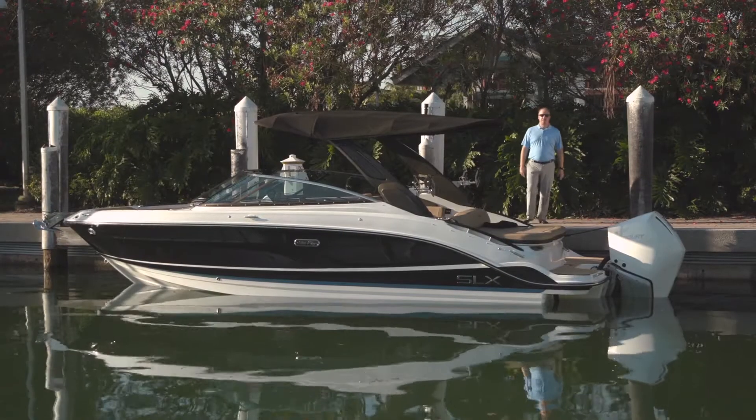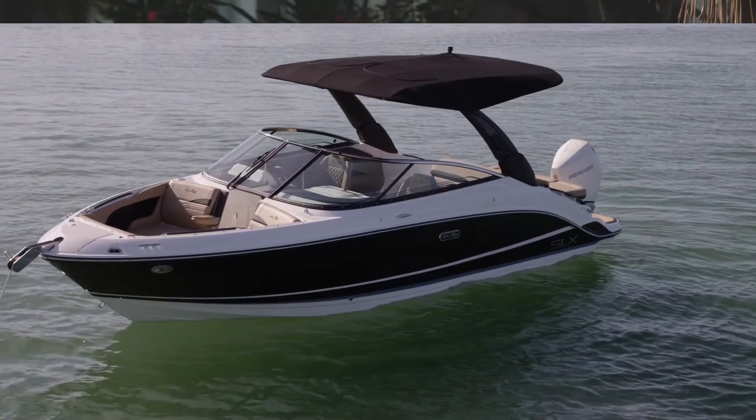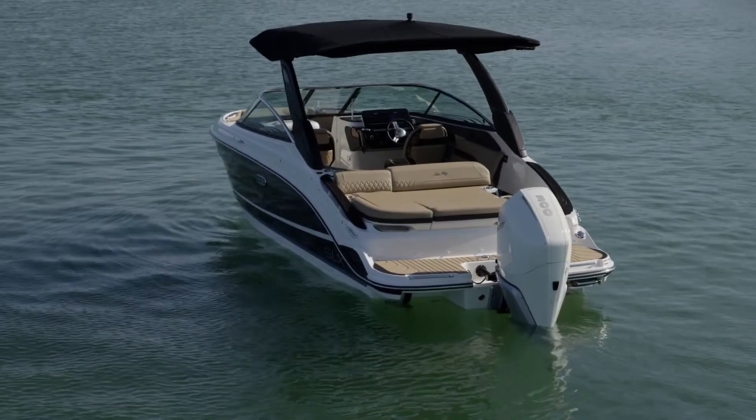Hi, I'm Joey Sharp, Senior Brand Product Manager for Sea Ray Boats. Welcome to the brand new SLX 260 Outboard, the latest addition to the Sea Ray SLX series.